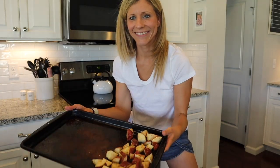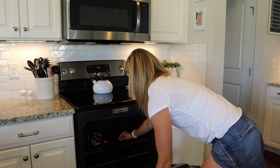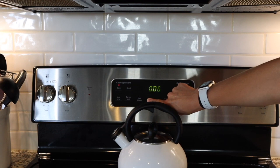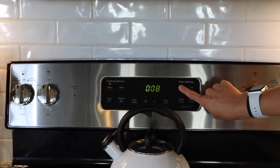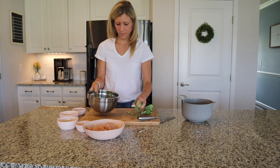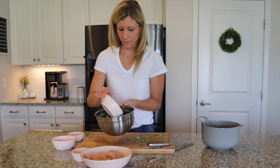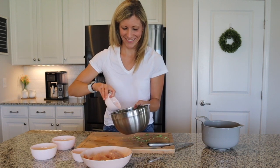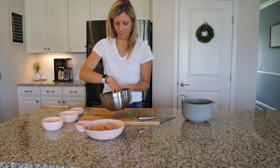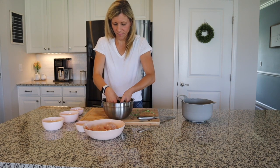I'm actually going to cook my potatoes a little bit beforehand for about eight minutes. Then while my potatoes are cooking, I'm going to go ahead and prep the broccoli and the chicken. I'm going to use a third of that olive oil and then a third of that spice blend on the broccoli, and then the same thing — I'm going to use the rest of the olive oil and the rest of the spice blend on the chicken.